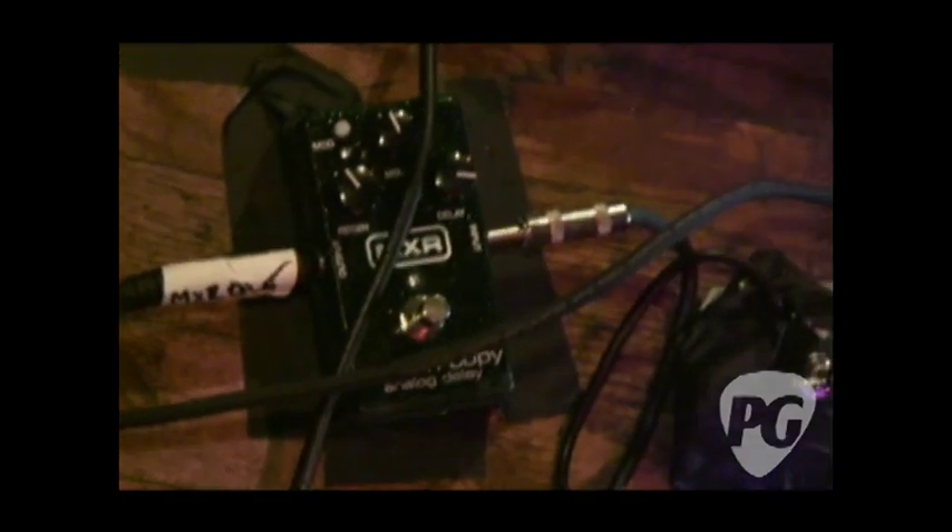And then it runs into basically the MXR Carbon Copy — that's my delay. That's my tuner, the new Chromatic TU3 tuner.